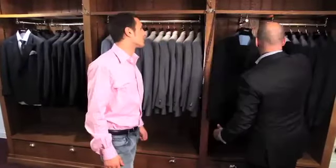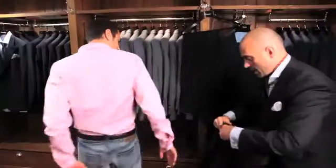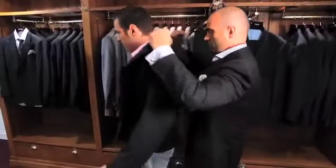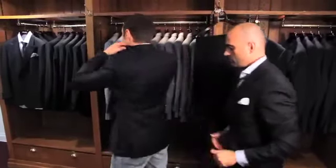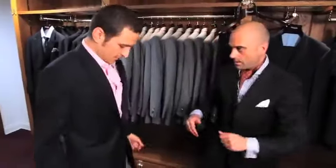I'm just going to ask you to try this on very quickly for me. If I can just ask you to stand square and face the mirror, sir.